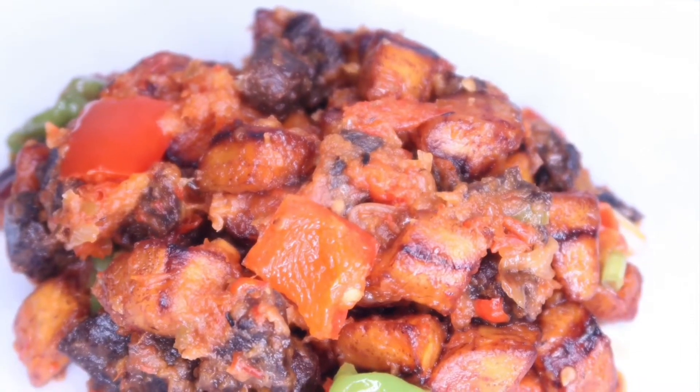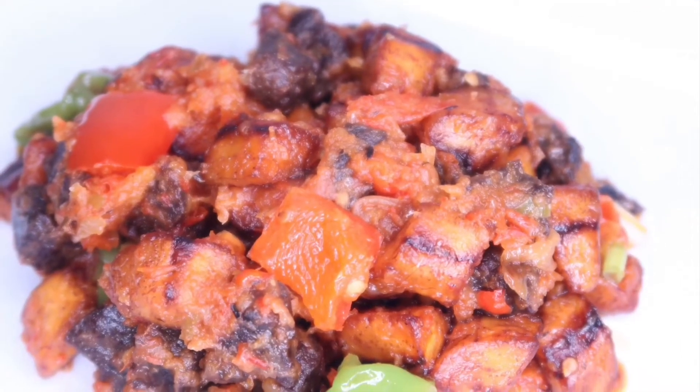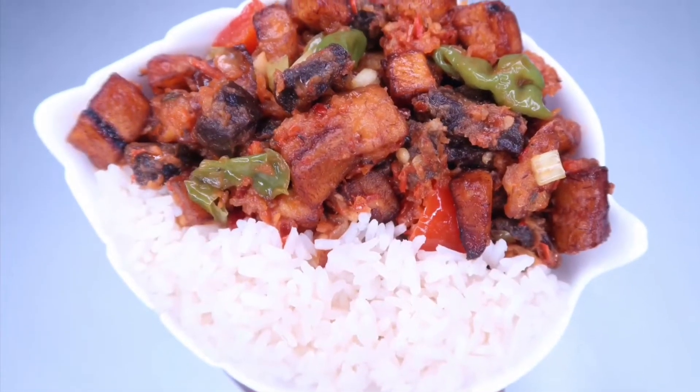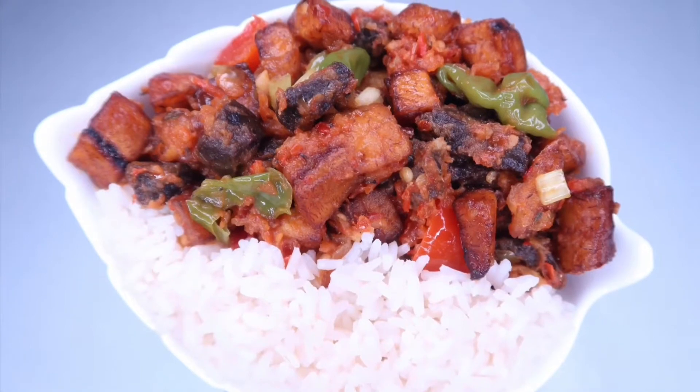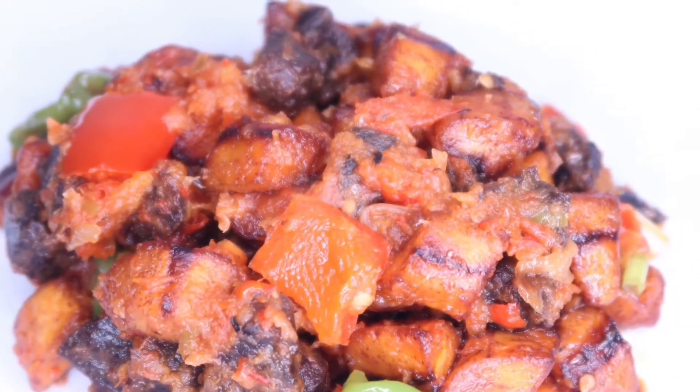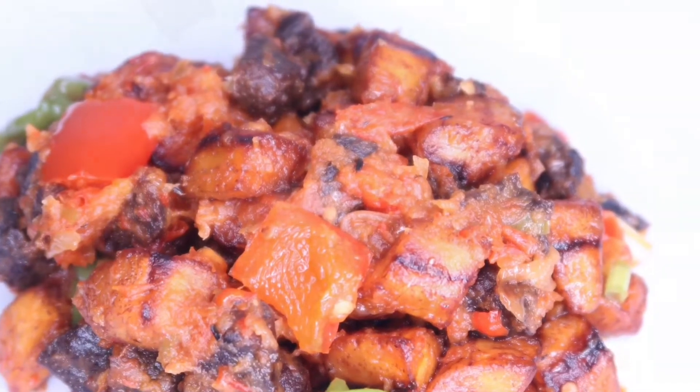Today I'll be showing you how to prepare giz dodo. Giz dodo is a popular side dish in Nigeria. It is usually a combination of plantain and gizzard. However, you can substitute gizzard for liver, kidney, or any other meat.